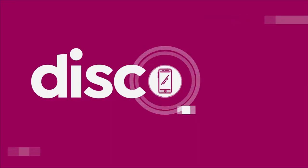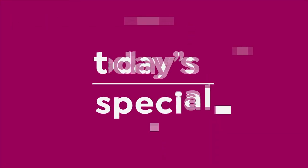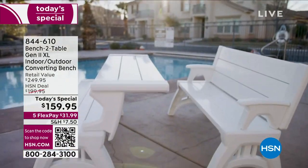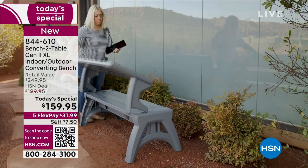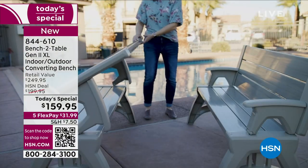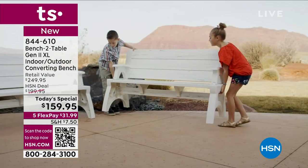If you haven't seen it, one of the coolest pieces of outdoor indoor furniture — it's our bench to table. Greatest thing ever, all new and improved. Today's special. It's the latest and greatest model. This has been a customer pick and a favorite forever. Everybody wants extra seating. Everybody would love to have their own personal picnic table or their own personal park bench. Well, guess what? This is both. With a flip of the wrist, you turn that park bench into an incredible picnic table, or vice versa.